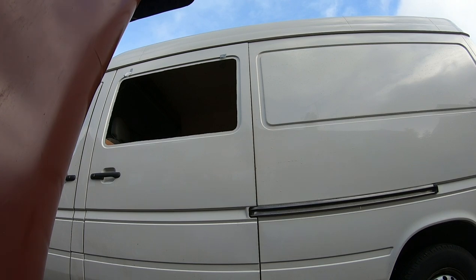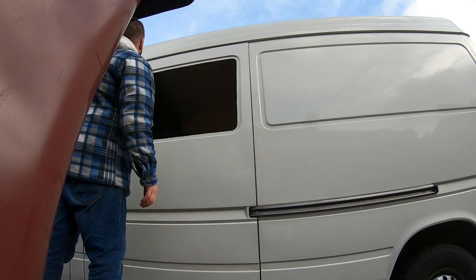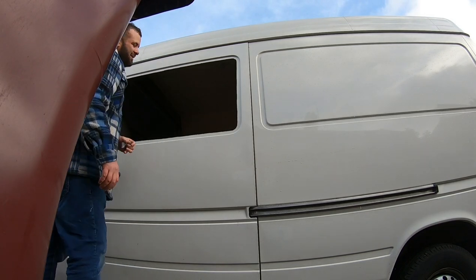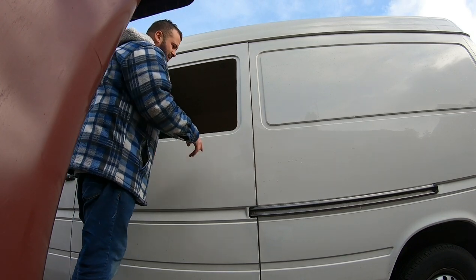Right ladies and gentlemen, we have a window — no, we have a hole! There are a few little mistakes I've made that I don't really want you to make, so I will go through them. I'm just going to clean this up first.